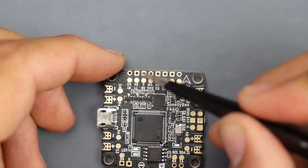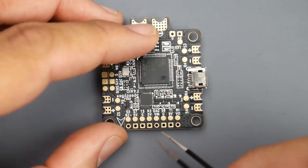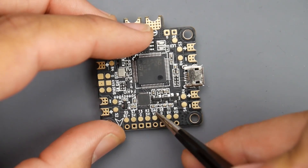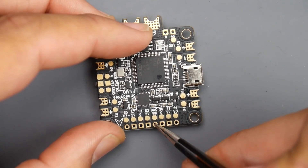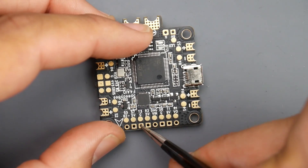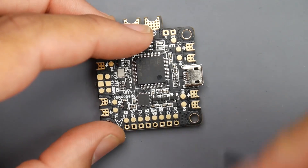The next thing we want to connect is the camera — it's going to be up here. For camera, you need to find VIN, which is this one right here — video input. The VIN will take the yellow wire of your camera; this is where the video signal comes in. Next to it we have the 5V, which is going to be the red wire, and ground is going to be the black wire. They're all right next to each other here, which is really awesome.